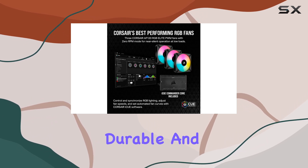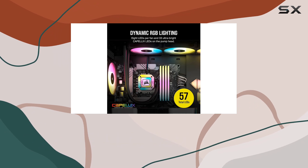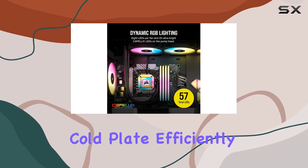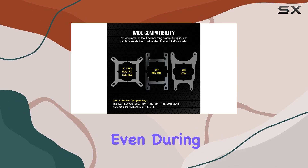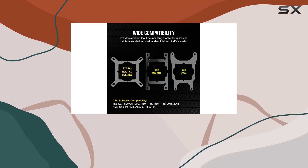The reinforced tubing is both durable and flexible, providing peace of mind, while the copper cold plate efficiently pulls heat away from the CPU, maintaining optimal performance even during intense gaming sessions or heavy workloads.